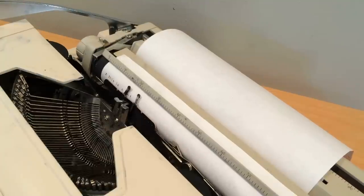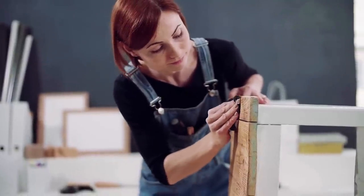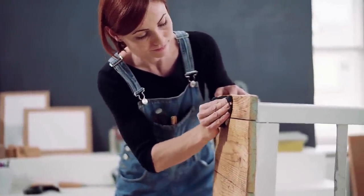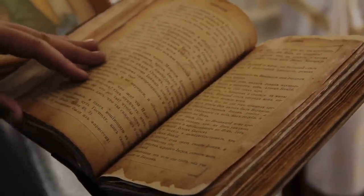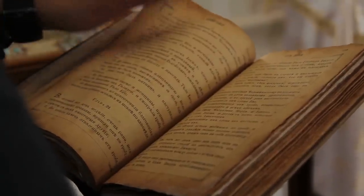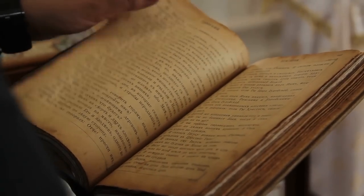Sometimes, we have more stuff than we can actually manage to use. A lot of these things are just lying around the house or hidden away somewhere, collecting dust and taking up space. Oftentimes, we're too busy, too lazy, or sometimes even too sentimental about some of the things we own that we don't actually use, and that's why they're still here, unused and unwanted.